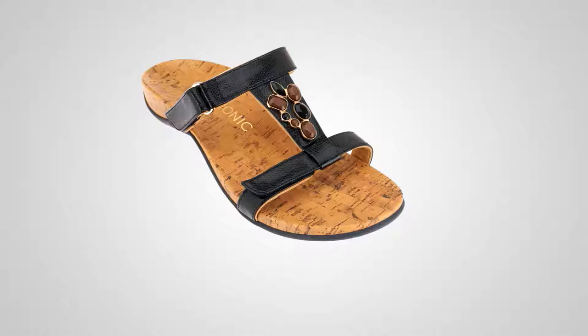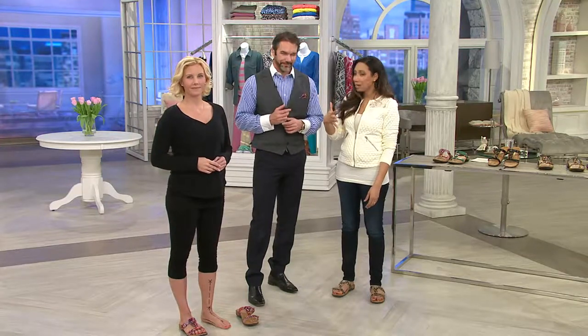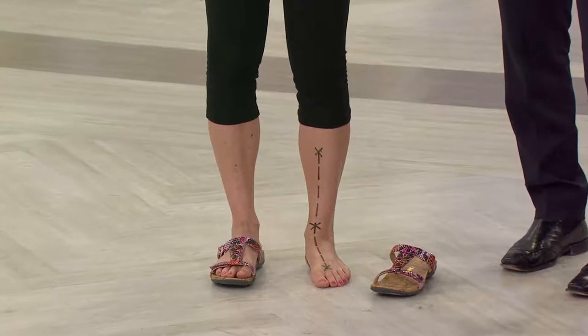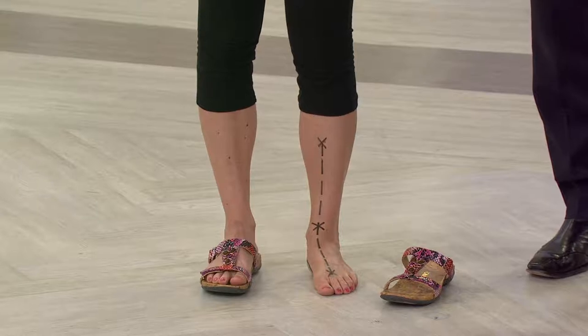I actually went to the podiatrist because I was experiencing some foot pain, and he told me my problem was flat feet. His solution was an orthotic, but he said I don't need custom — he knew I sell some great shoes with orthotics already built in. What's interesting is that it's in a sandal, which was something we would never see before with an orthotic. A lot of the time if you need to wear supportive footwear with orthotics, there's nowhere to house an orthotic in a sandal — it would just flip flop and fly around.